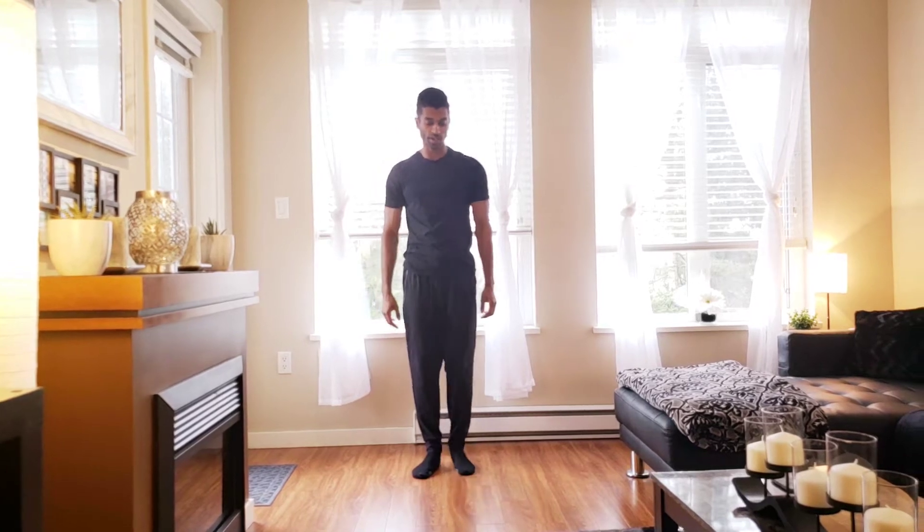How are we doing everyone? Nick Pratap here, clinical exercise physiologist. Going to take you through a routine today. You can use this as a warm-up routine or you can use this as your actual exercise routine for a little bit more intensity. Going to go at a little bit of a lighter pace, so nice and easy starting out with heel taps.